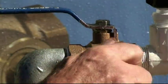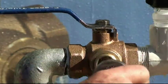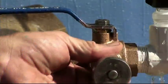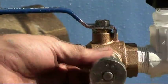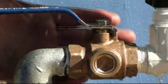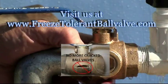Go ahead and get a new freeze plug and put it in there. And there we are — we just repaired a cracked freeze plug without any downtime.